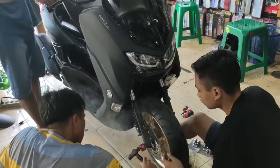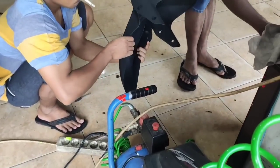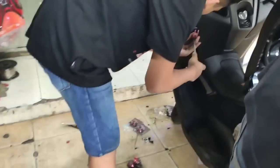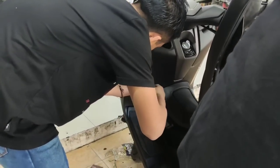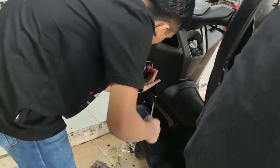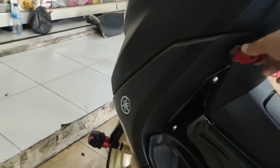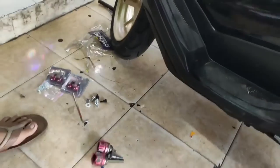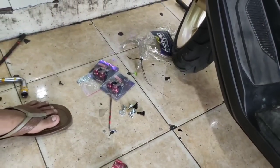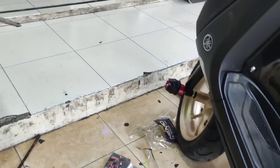Di sini gue pasang jalu Asroda-nya. Gue juga masang gantungan barang — kalau pergi ke Alfamart, beli pecel lele, di sini gantunginnya. Ini mah gantungan murah, paling Rp20.000, yang lama juga. Lumayan karena NMAX nggak ada gantungannya. Dan ini baut spakboard biar lebih berwarna, biar lebih ngejreng lah ya.